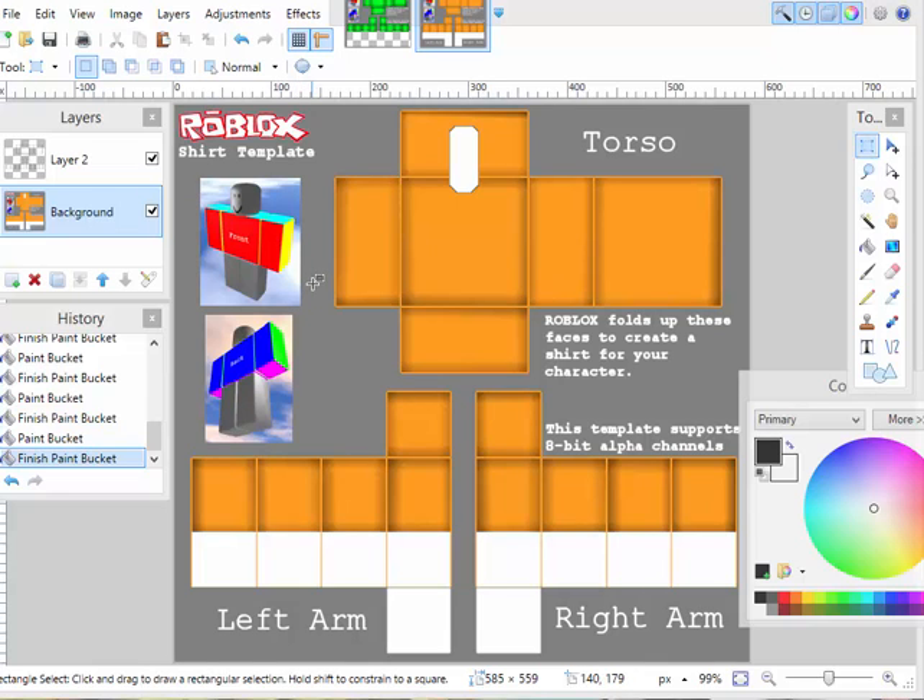Hello everyone, it's xxDragonPlatinumXX here with another tutorial. A reason why I made this video is that on my last video I wasn't too clear on how you're supposed to make some arms transparent. And I was asked a few questions like, Dragon, how am I supposed to make these arms transparent and is there a secret way to do it? Well, it's not that hard, so I'm just going to make another tutorial today and quickly show you guys how to do it.